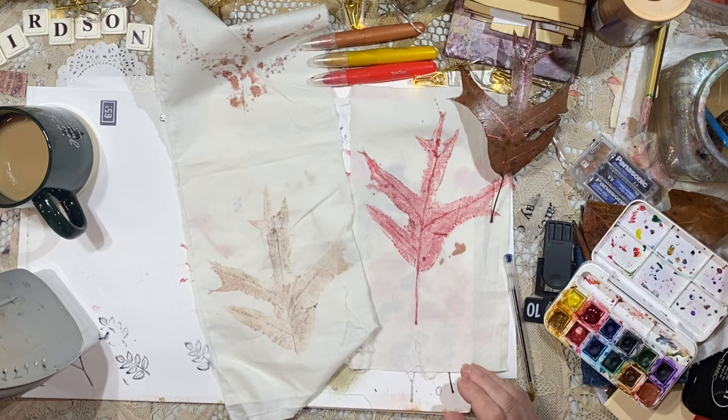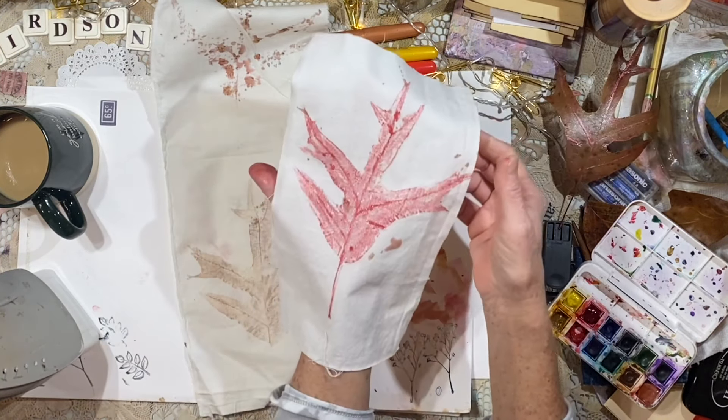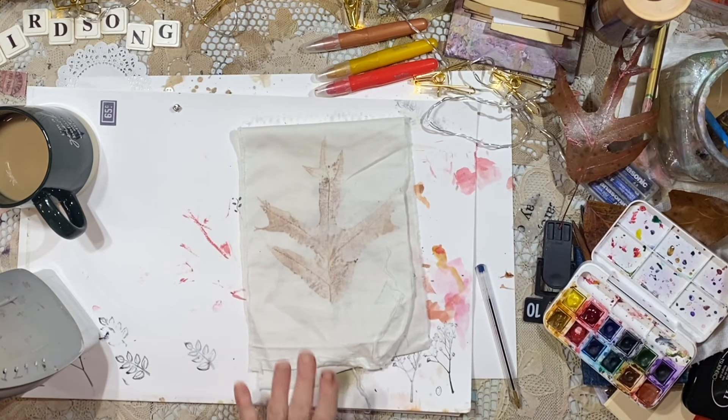I don't want to go crazy because I have to go to work in a little bit. I colored the leaf — let's just go ahead and make one. Look how it turned out. Let's see if I can recreate this. And I've got scrap fabric close by.